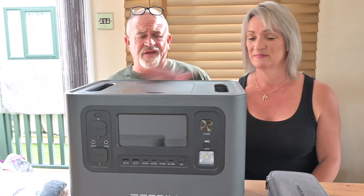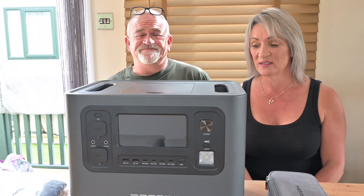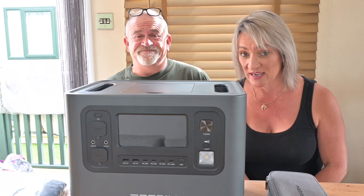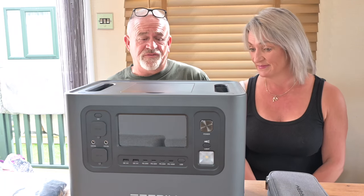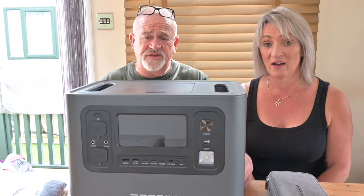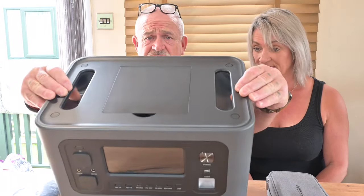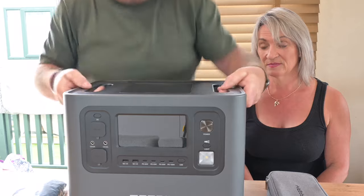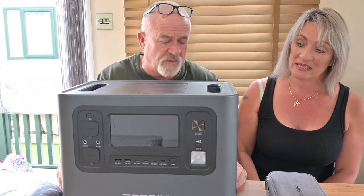Today we're going to do the AFRIES 2,400 watt portable power station. What an amazing bit of kit this one is. The power it's got for the size of the thing, and it weighs 22 kilos. It's got two great moulded-in handles so you can carry it about or put it wherever you want.